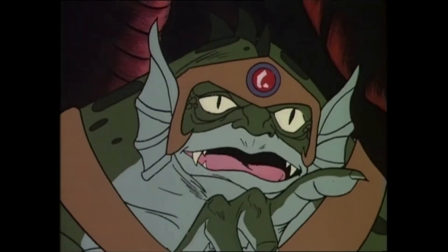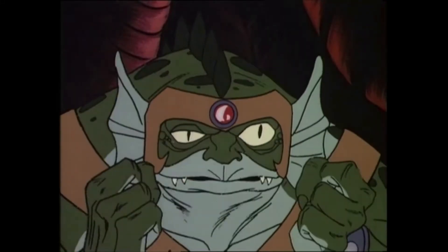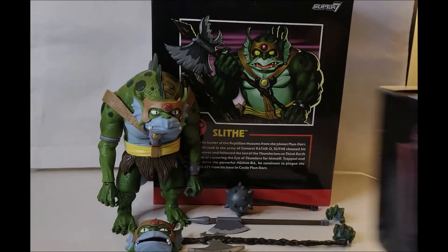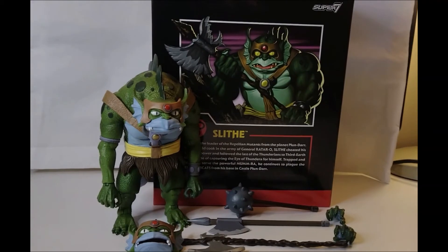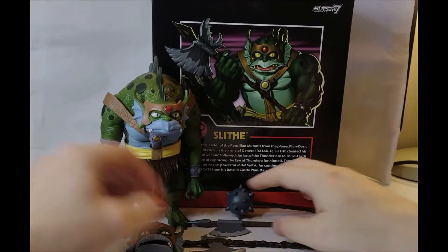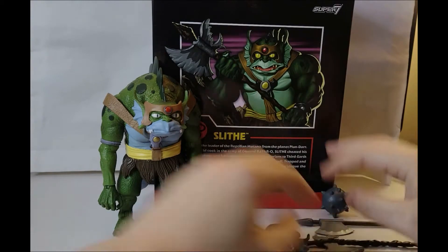Welcome back to another edition of Tea and Toys. This time we've got the Super 7 Ultimate Slithe. It has been a while - it has taken so long for us to get part of Wave Three of the Ultimate Thundercats line. Wave Two is on its way from what we've been told, and so is Wave Four, but we're still waiting for those. In the meantime, let's have a look at Slithe.